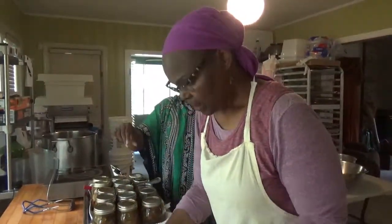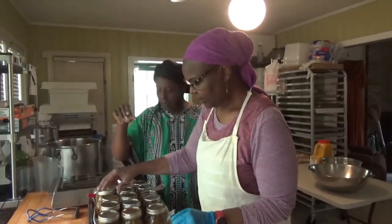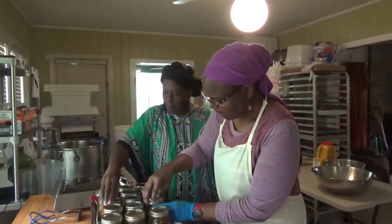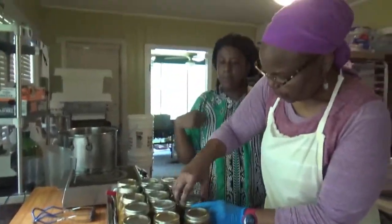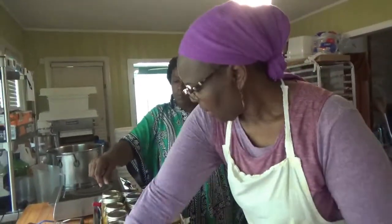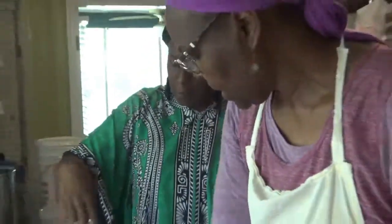What we're doing now is we're applying our lids and our rings and we're putting them down hand tight. From there we're going to put our relish in the water bath canner and we're going to process it for 10 minutes.